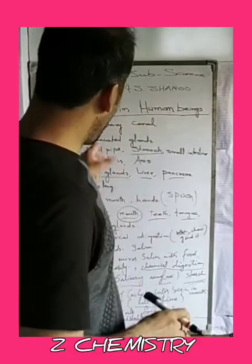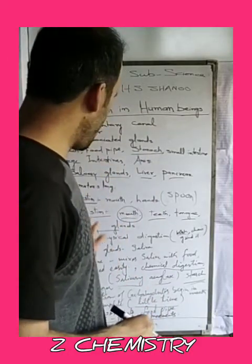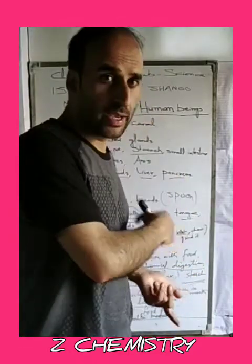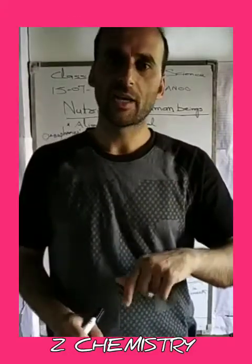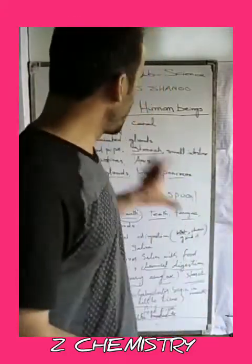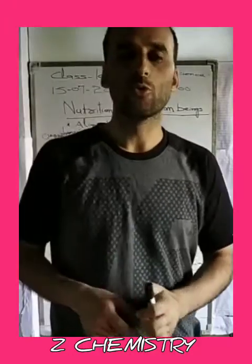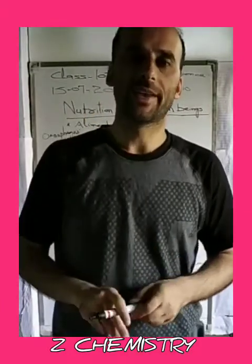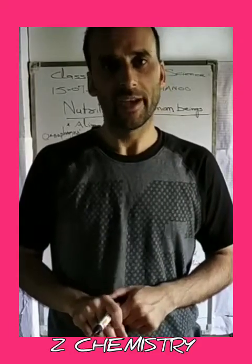We will discuss the food and digestion process further in the next topic. The rest of this topic — the other parts of the digestive system — will be covered in the next lecture. So that was all for today's lecture. Have a nice day.